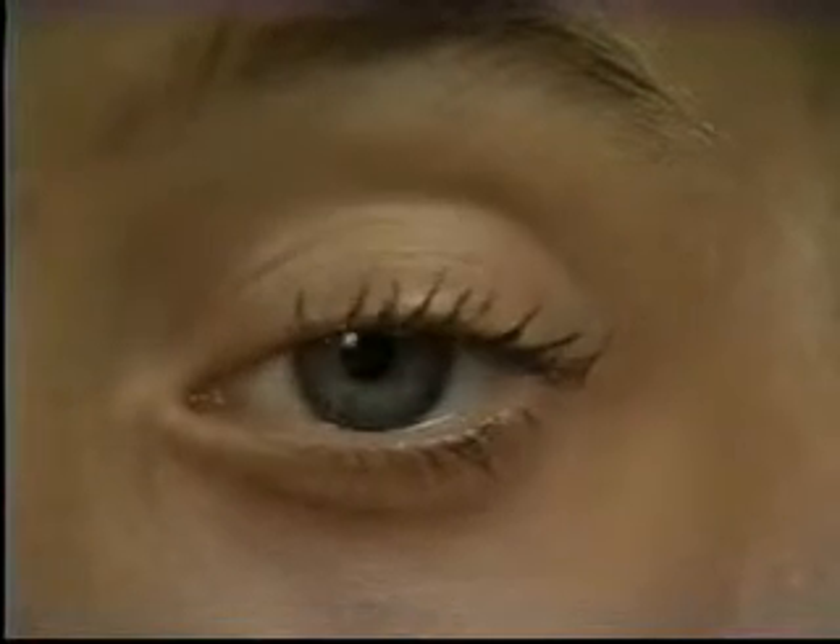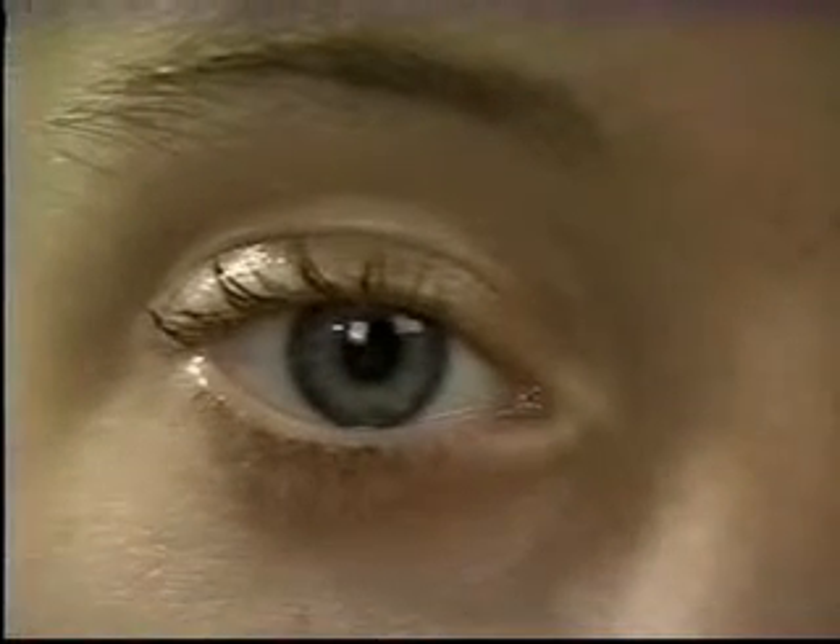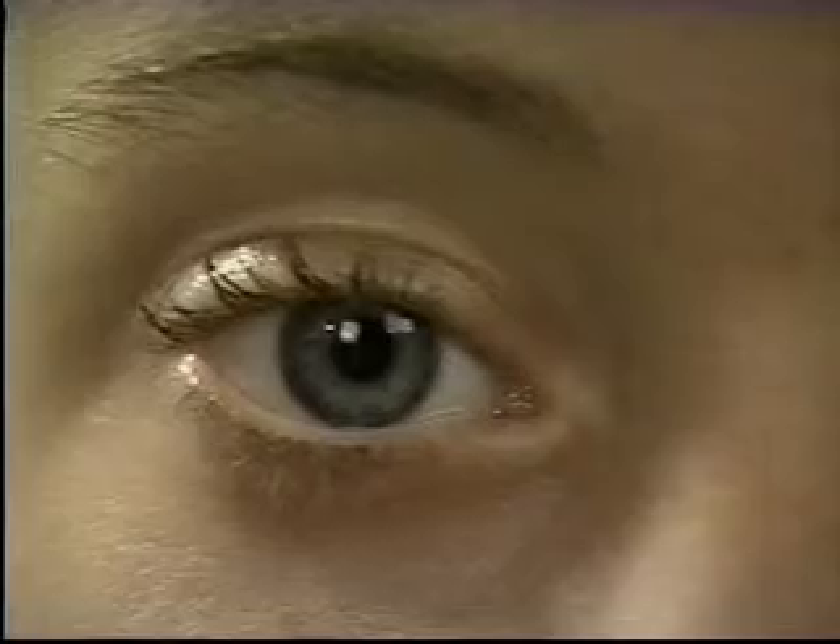Carefully inspect each iris and pupil. Normally, iris markings are clearly defined and the pupils are round and equal in size.